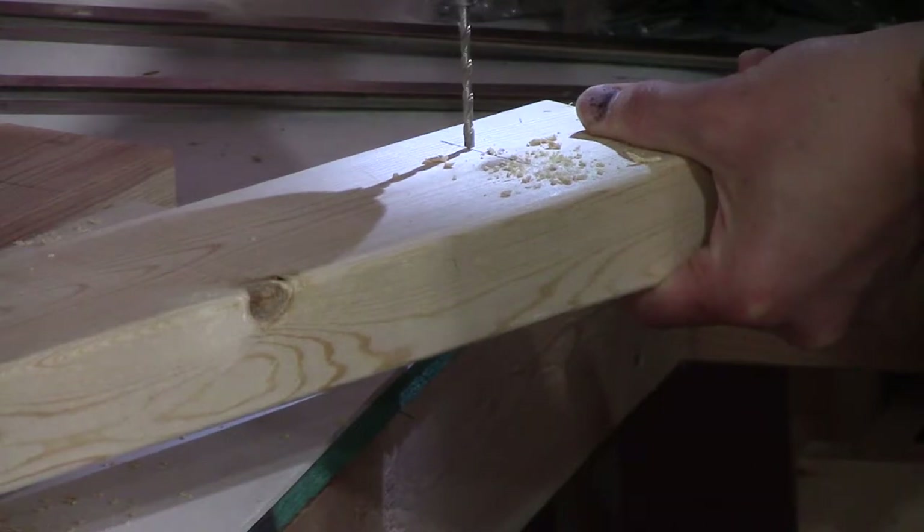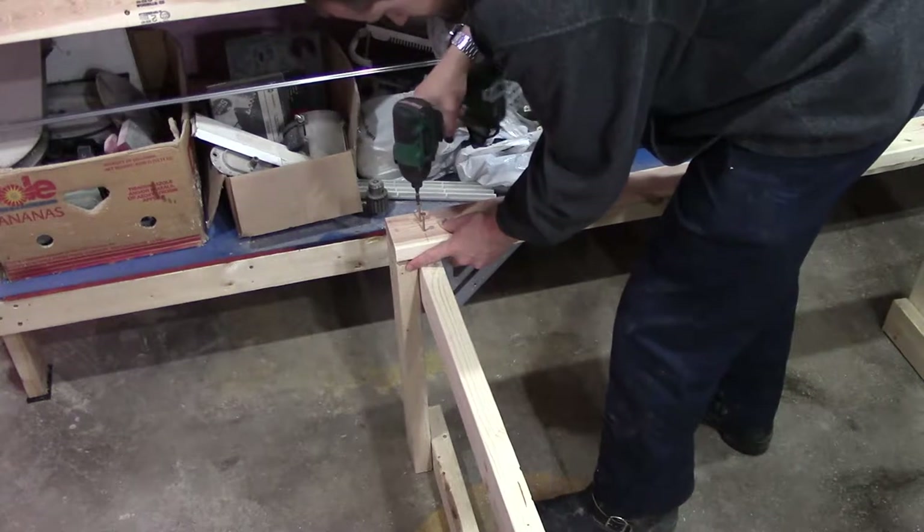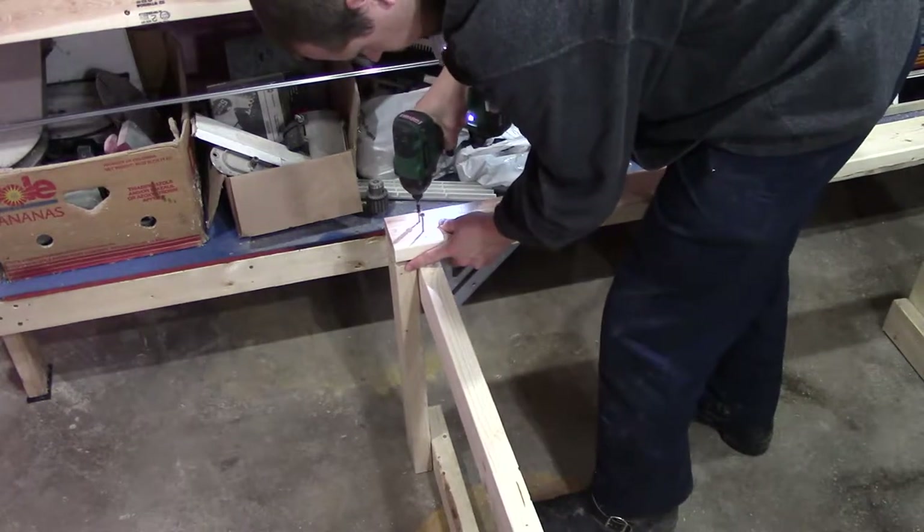With the leg assemblies built, it's time to connect them together with the four-foot two-bys. I screwed these into the legs so as to reduce the chance of splitting the ends and to keep from screwing into end grain.